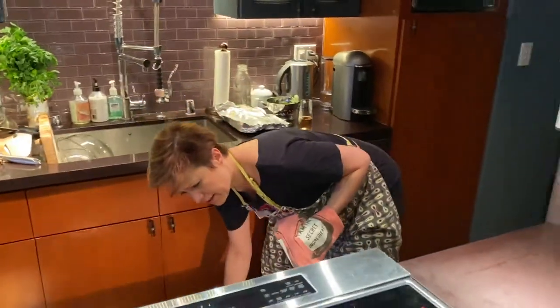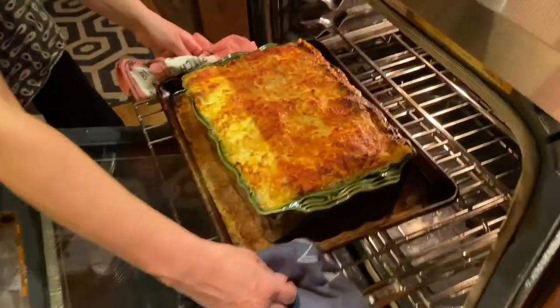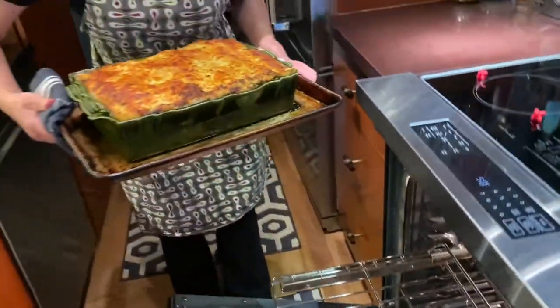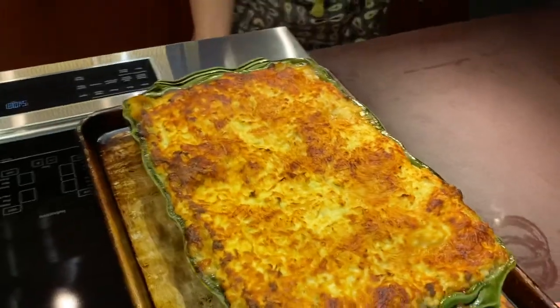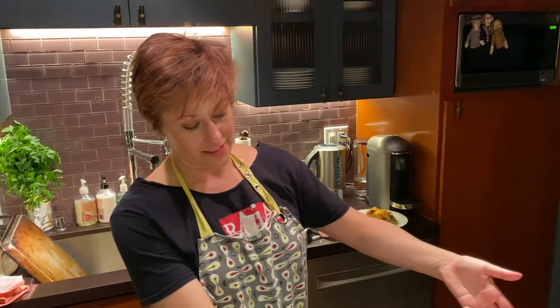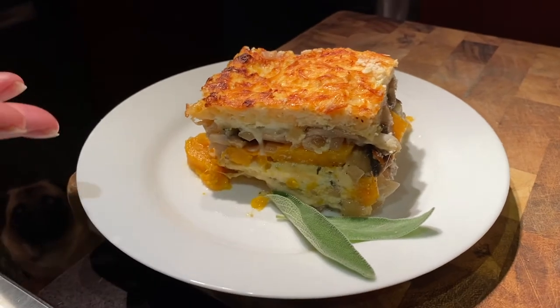Here we go. As you can see, we decided to put this on a sheet pan because I overfilled this bad boy. Now we put it on our little trivets that look like jacks. Et voila — so here we have it: a perfectly sliced bit of the butternut squash and mushroom lasagna. A little bit of garnish. Thank you all so much for watching. Thank you so much for supporting Antaeus. And everyone have a very happy Thanksgiving.